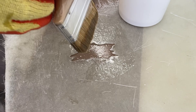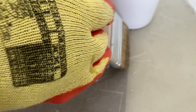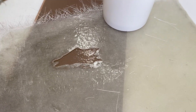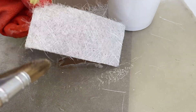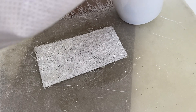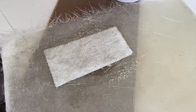Once a thin layer of resin has been applied, place the chopped strand glass fibre segment onto the resin layer and begin to apply a second layer of resin, saturating the glass fibre mat. The aim should be to use the correct amount of catalysed resin per square metre of glass fibre. Too much or too little will result in a defective repair.